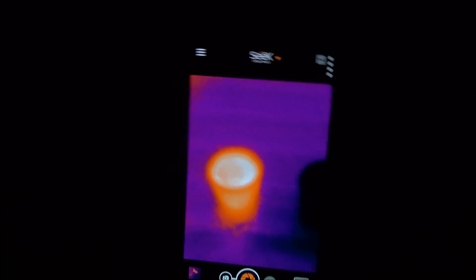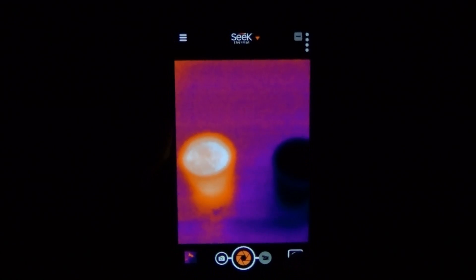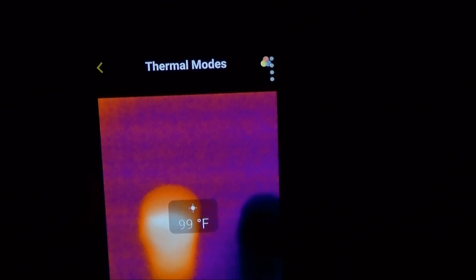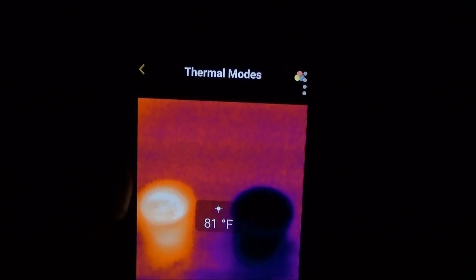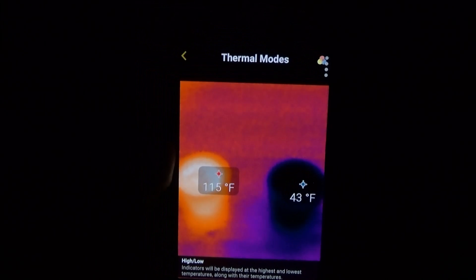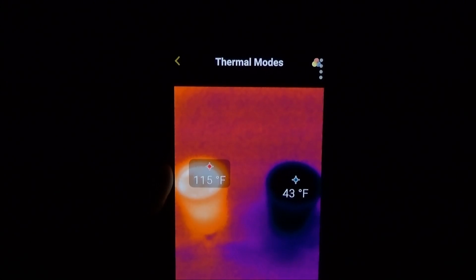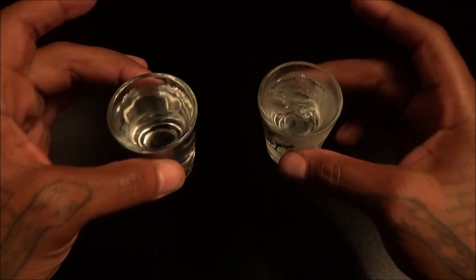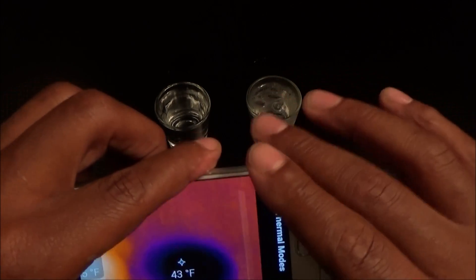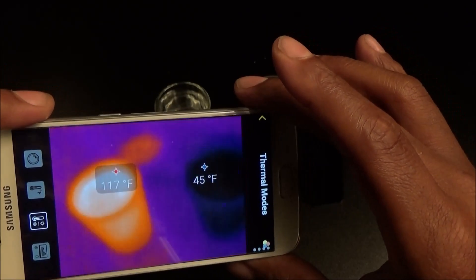First demonstration: I've got two shot glasses on the table — one has boiling hot water and one has ice cold water. Let's see which is which. That says it all right there — the one on the left is hot water, the one on the right is ice cold. Checking the temperature: the hot water reads 108 degrees and the cold water reads 45 degrees. Side by side: 113 on the left and 43 degrees on the right. Just so you can see it's not a setup — this is a glass with ice cubes, and this is a hot cup of water.